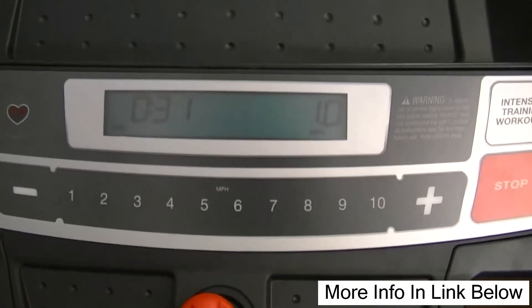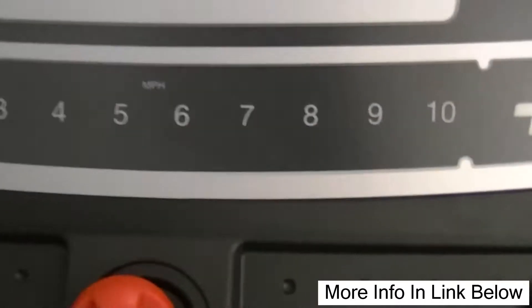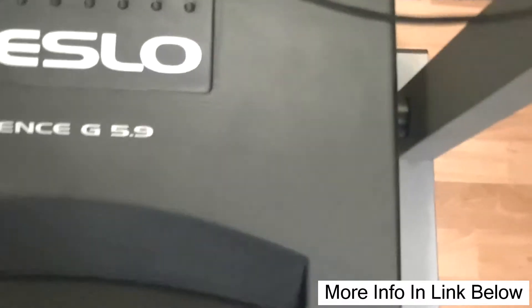We're going to start — just press number one. Number one speed, that's just a slow speed. It's really slow. So then we're going to punch number five — you can hear it speeding up. I'd have to pretty much run at five. It's kind of hard to run with this camera in my hand, so I'm not going to even try that. And then it even goes up to number ten.